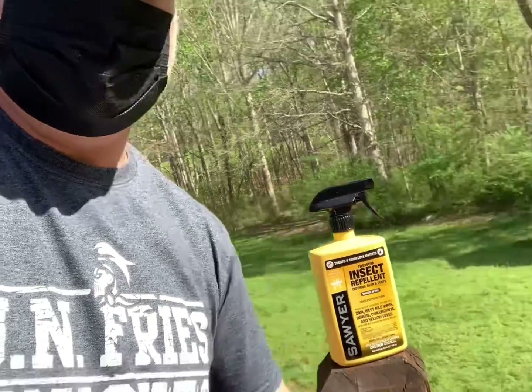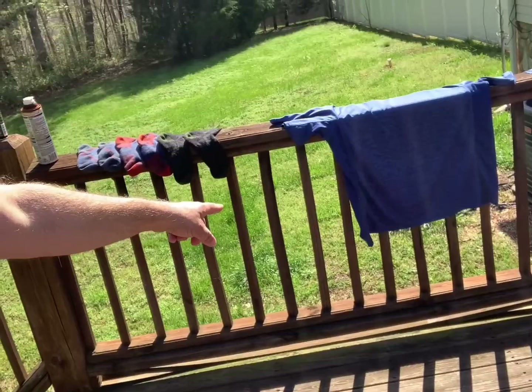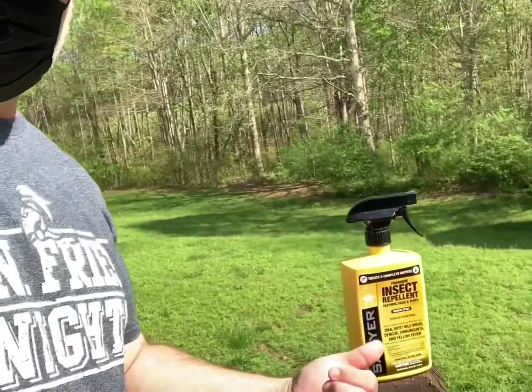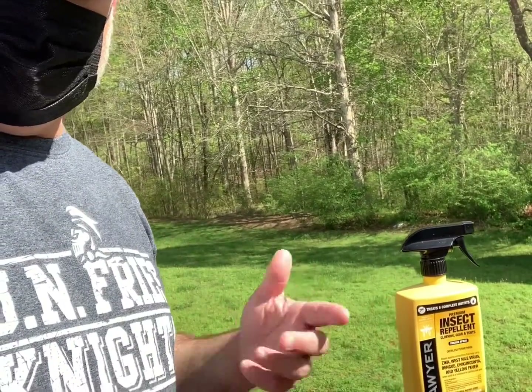One thing I didn't mention: I did wear a mask, and I probably should have worn a glove at least on my spray hand. Since I didn't, I immediately went inside and washed my hands thoroughly wherever the spray had contacted. I'd definitely suggest wearing a protective vinyl glove — the thin kind you use for cleaning — to avoid getting it on your skin. A mask never hurts either, especially with wind.